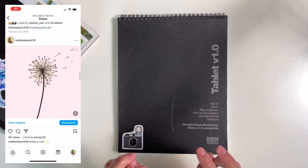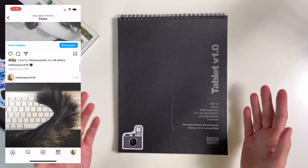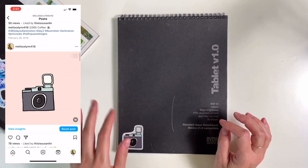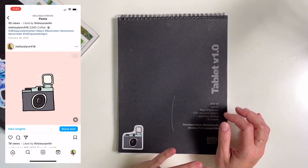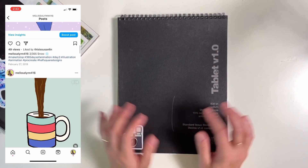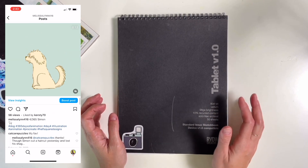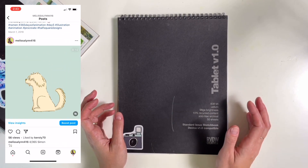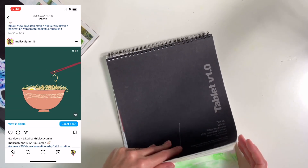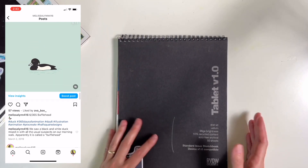Before I started putting pen to paper, I was doing digital art on my iPad using Procreate. I did a 100-day challenge where I made an animation a day, and this was before Procreate added any animation tools to their app, so it would be a lot easier if I was doing that now.